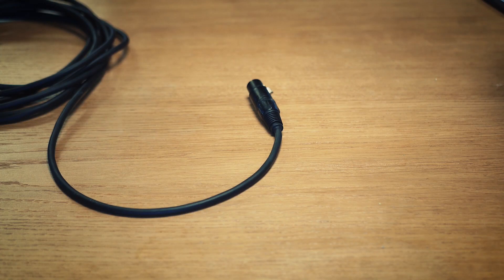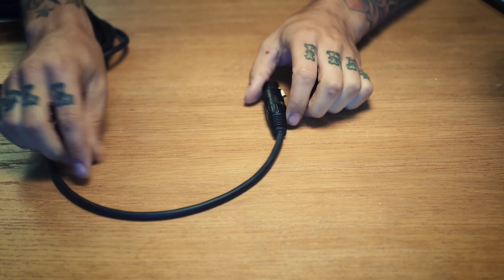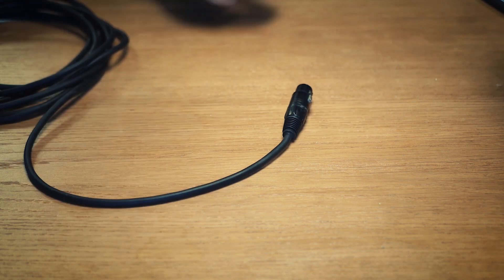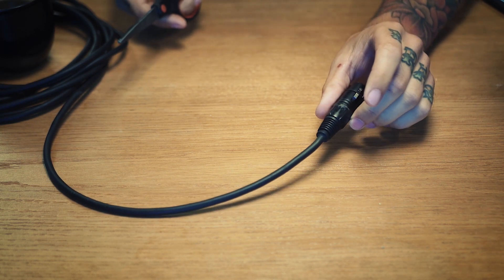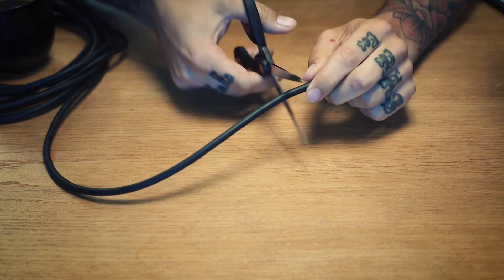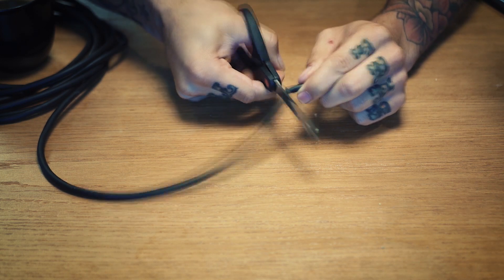I'm going to give you a little demonstration of how a balanced signal cable is built and how that makes everything work. Here we have a regular microphone cable, which is probably the most common balanced audio signal cable. We're going to take a look at how it's built and constructed, so we're going to cut off this XLR connector here.